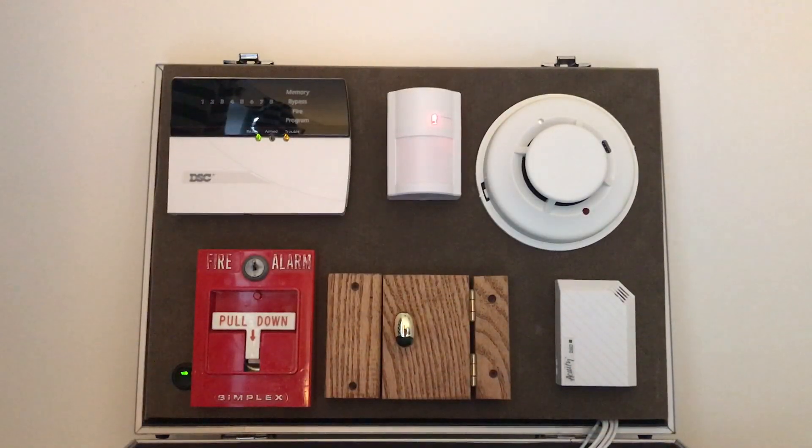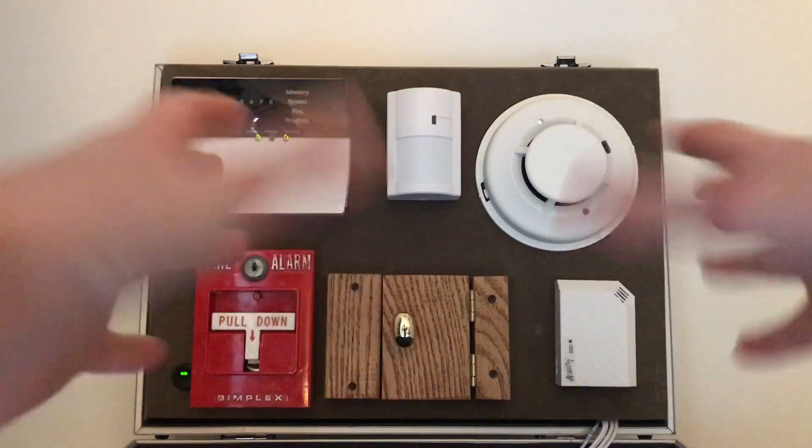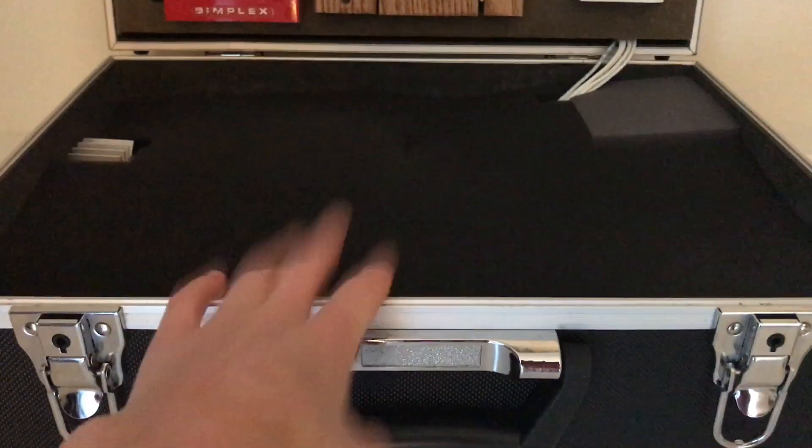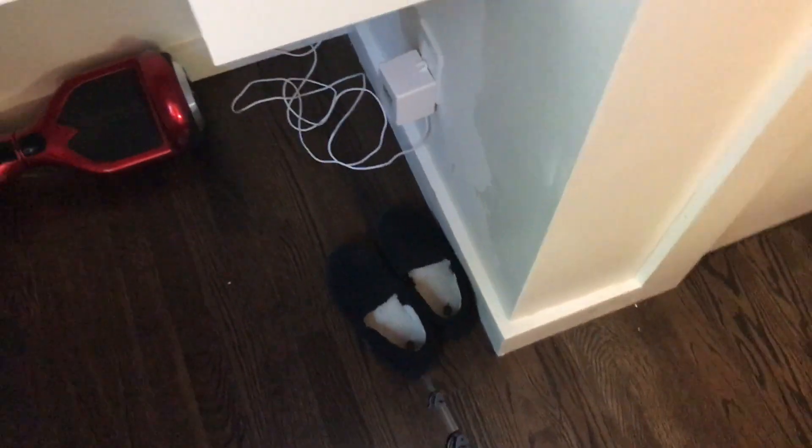Hey everybody, it's Safety Security Alert here today. I'm going to be giving a demonstration of my DSC PC-1515 security system. This is all in one little box and a kit, as you just saw. I can carry this around — it's a very cool item. All these devices are just put on a little board that is nicely screwed into a nice box. It has its own jack for the AC plug, which is plugged into the outlet down there.